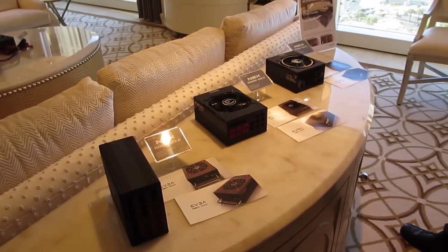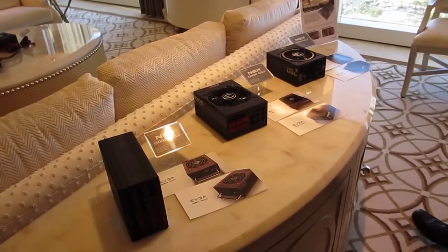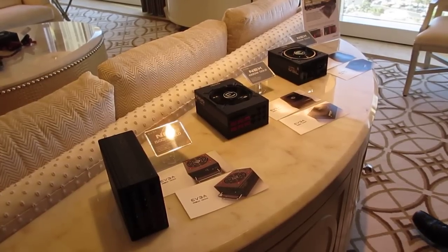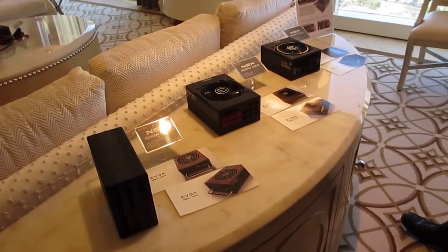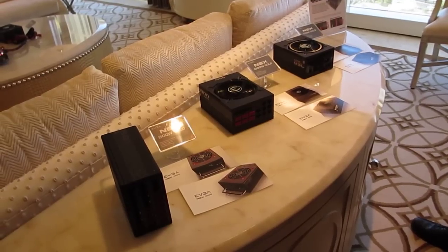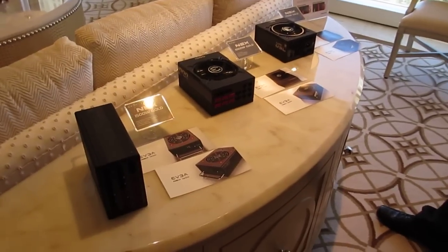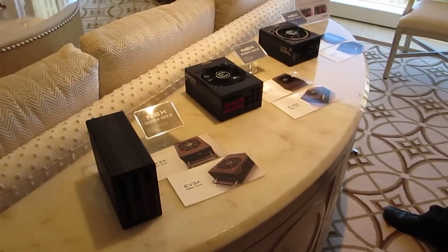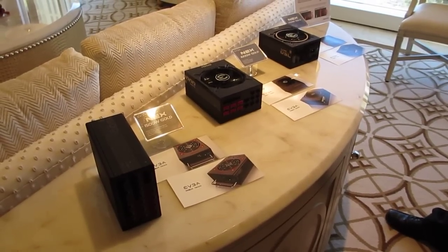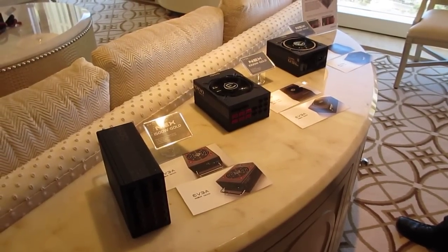It's not really overclocking — it doesn't have clocks — but we call it that because it's an easy way to understand. Essentially, you can run the power supply at 1650 watts by flipping a switch. Provided you have 220V, you can run up to 1650 watts and you also get 133 amps on the 12 volt rail.